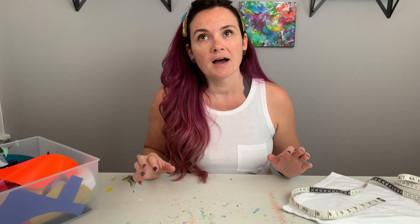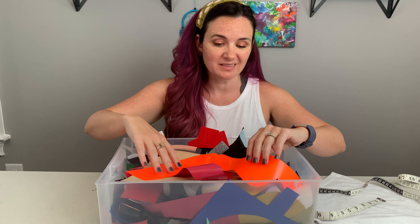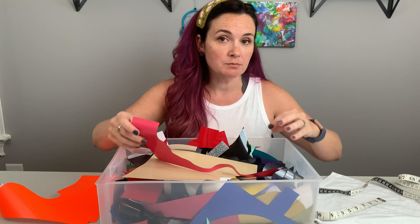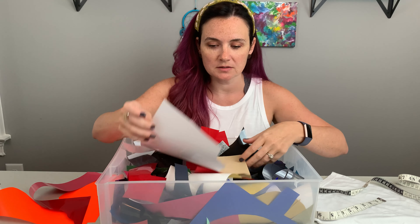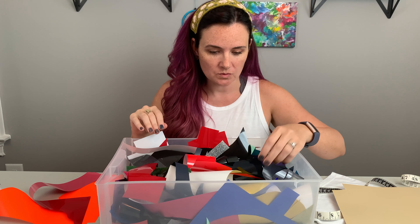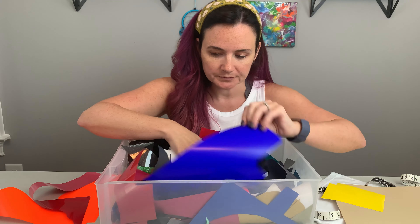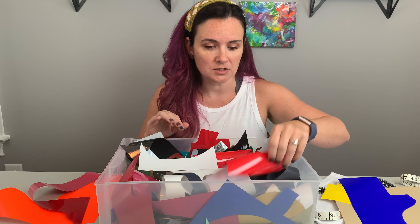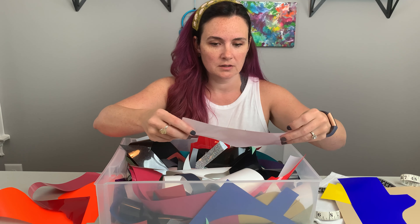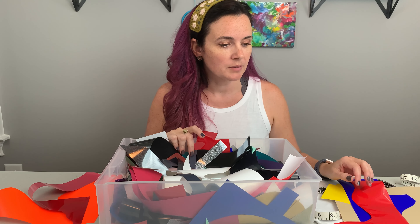Now we need to pick vinyl. I don't throw away things — this is my leftover vinyl. For smaller designs I like to come here first to see if I have any scrap pieces. For David Bowie's skin we need yellow, and we need a piece of blue — this should work. Before I cut it I'll make sure to measure it against the cut so we don't have any issues, and then we need a piece of red. I'll measure these before cutting, but that is our next step.